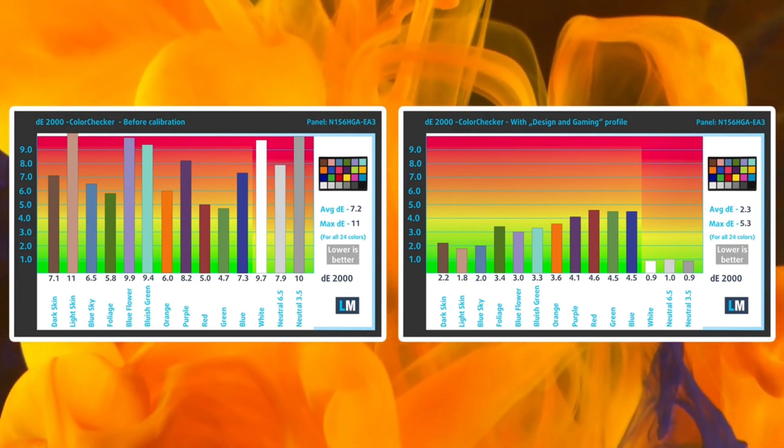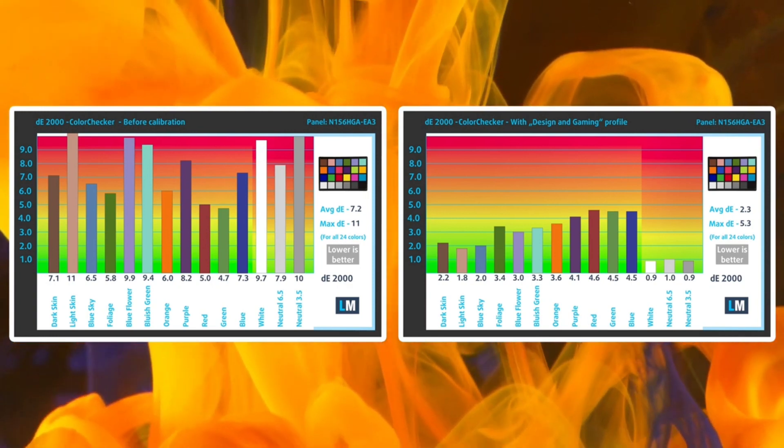You can check out the design and gaming profile, along with our other ones in the description below.